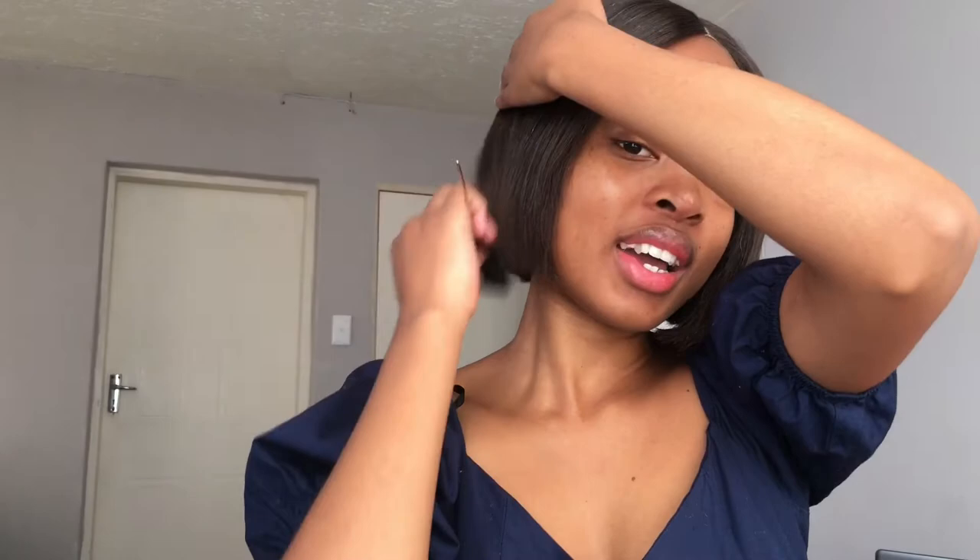This weave — it's been forever! It is still so fine. I'm going to search for the place I bought it because I feel like they have the best weaves ever. It's been ages and it's still holding up. I'm so grateful.